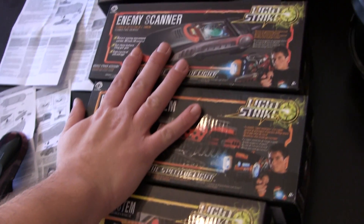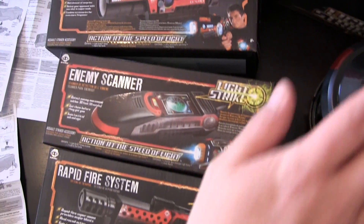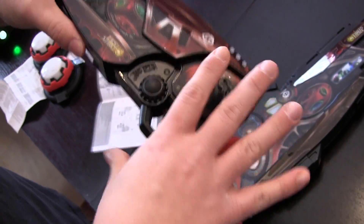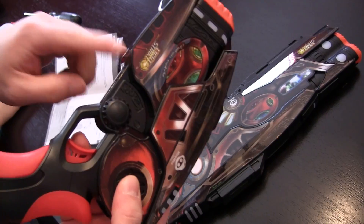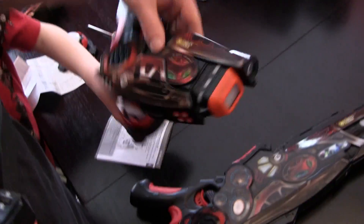I think we've checked out just about everything. We've gone through all the different add-ons that you can put onto the Assault Striker, looked at the Target vest, and looked at the ITS. We haven't put batteries in each and every gun yet, and we haven't seen the Mini Striker. With the Mini Striker, you'll notice it doesn't have all the bells and whistles on the sides, but it does have buttons instead. The big difference is you're not going to be able to jam any of the additional parts onto it.